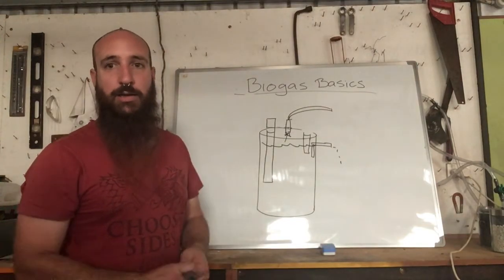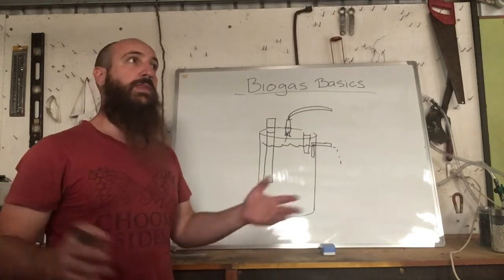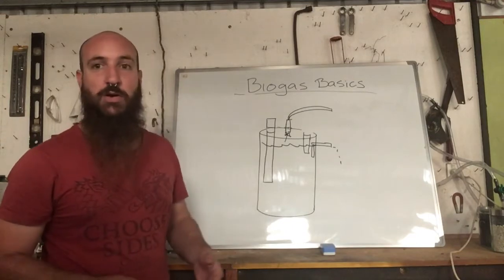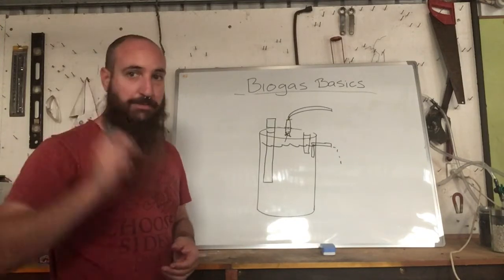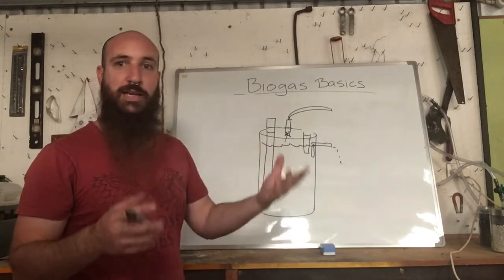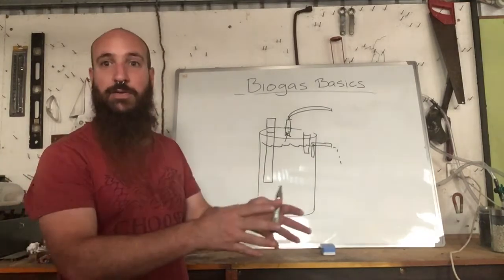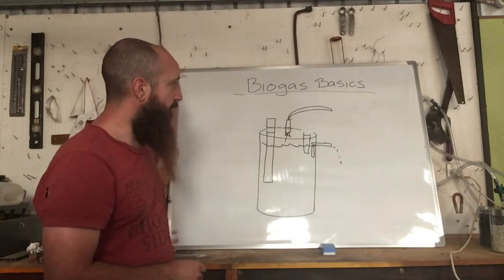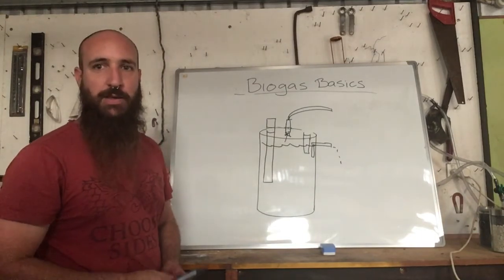Biogas can be as hard or as easy as you want to make it. This has been a broad overview of what a biodigester is, the stages involved, and basic design principles. I really want to get into commercial-scale systems — producing large amounts of gas to run heat and power generators and feed back into the grid. But I'll leave it there for today, and the next video will be how to actually start a digester from start to finish.